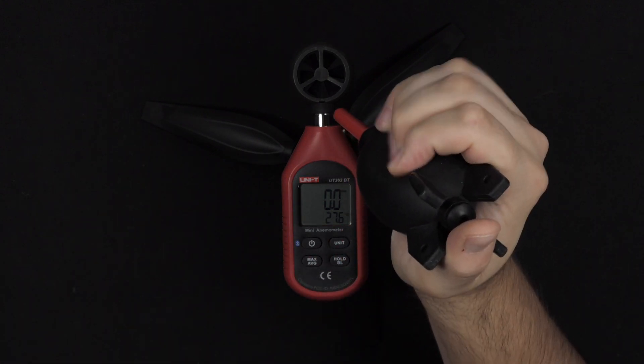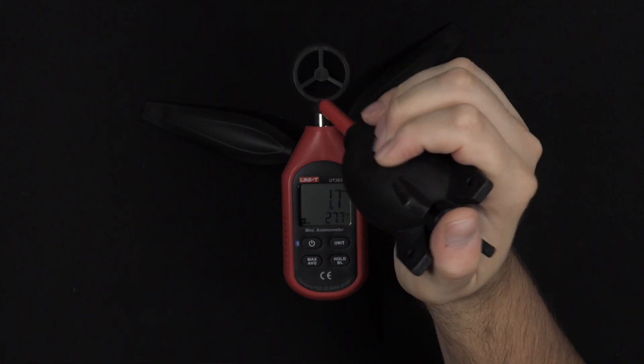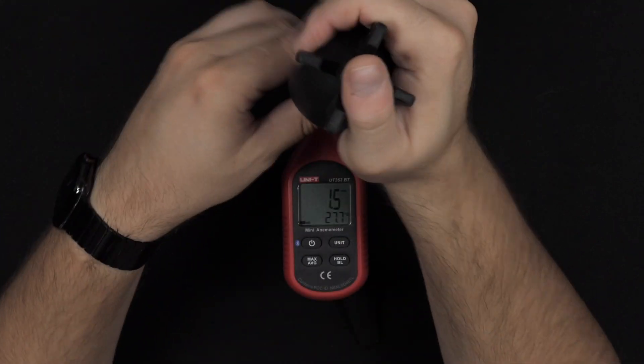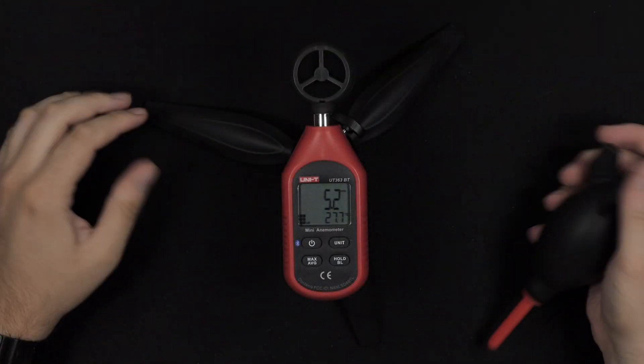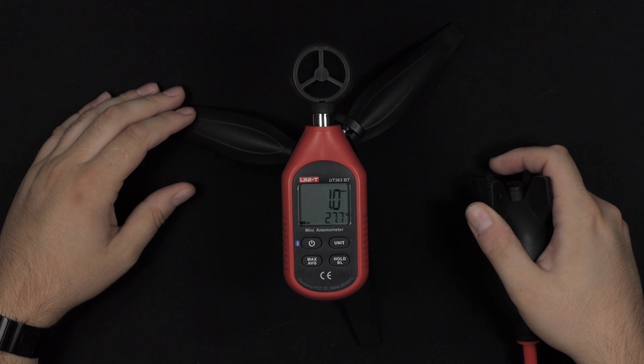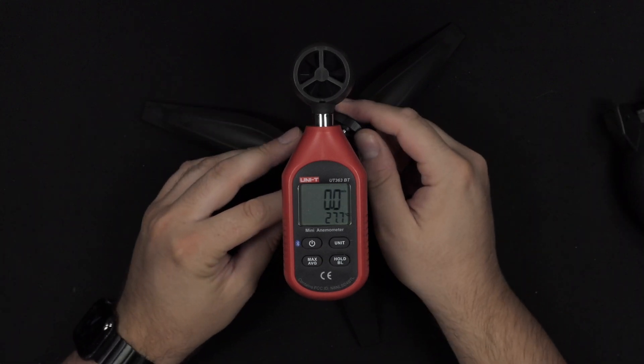Let's test out this anemometer using my little air blower for the camera. You can see it is very fast to update the reading within a split second. You also get a little bar on the left side to indicate the wind speed — how fast you're actually going. Definitely great tools.